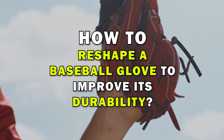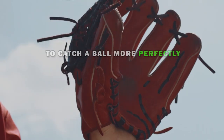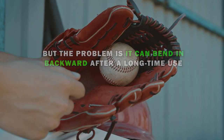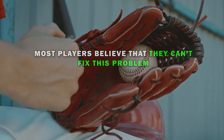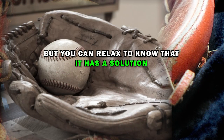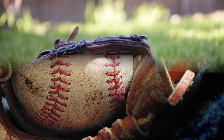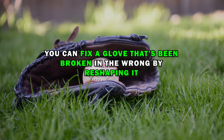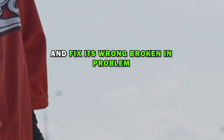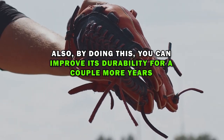How to reshape a baseball glove to improve its durability. Baseball gloves need to have a curvy shape forward to catch a ball more perfectly. But the problem is they can bend backward after long-term use. Most players believe they can't fix this problem and think the only solution is to get a new one. But you can relax — there is a solution. Bending backward doesn't mean it's the end of your favorite glove. You can fix a glove that's been broken in the wrong way by reshaping it, and by doing this you can improve its durability for a couple more years.